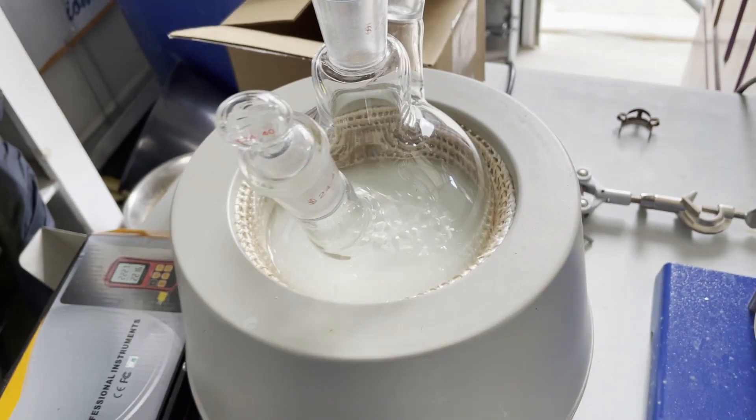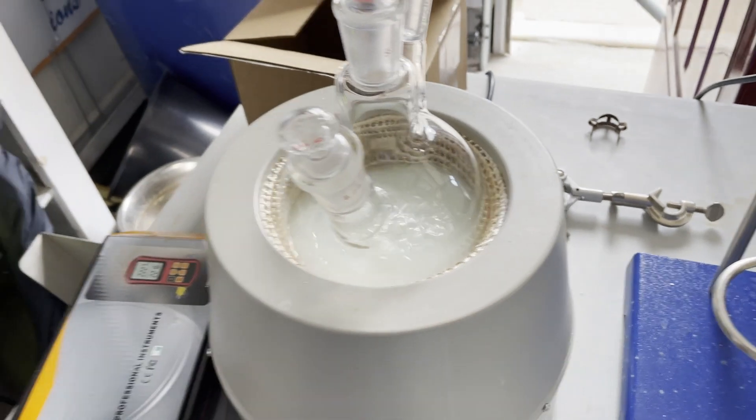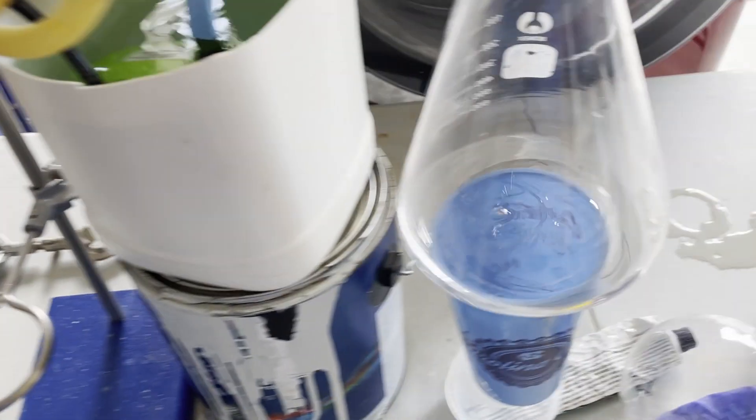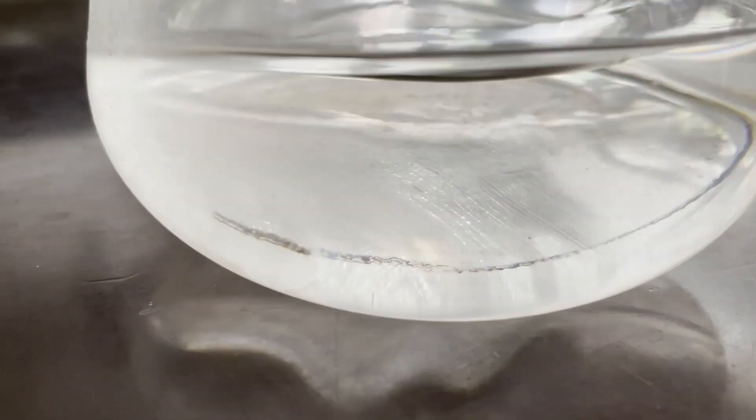That entire time, I distilled the ethanol a total of six times, attempting to solve problems that I could have just fixed in one distillation, which was very annoying — but oh well, now I have pure ethanol.